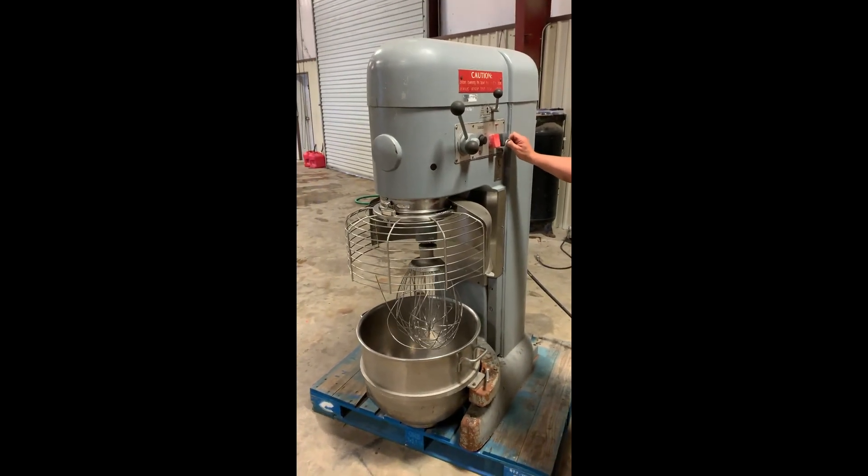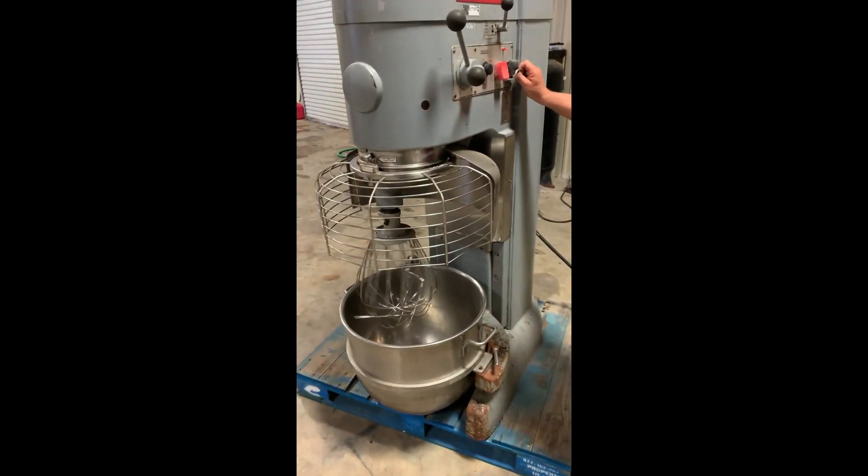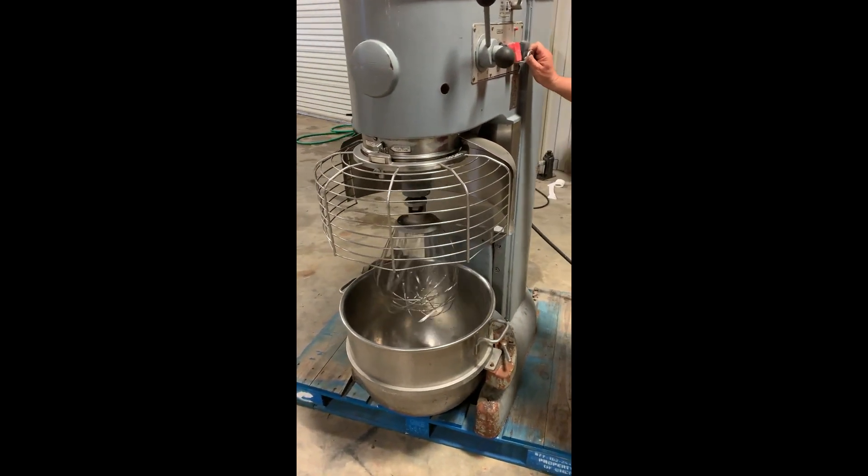We're going to do our operation video on this Hobart Mixer. The serial number ends in 527. Usually we have it plugged in — it's going to go ahead and kick it on. You see it is operating, so that's a good thing.